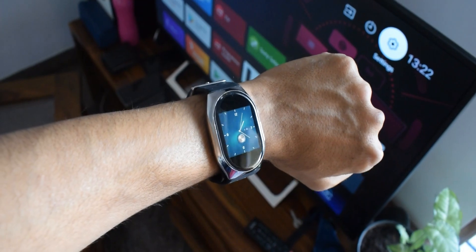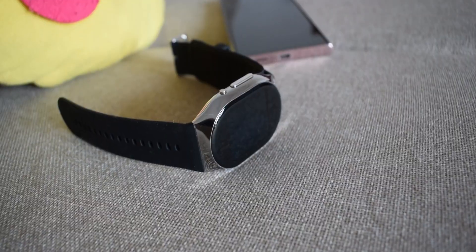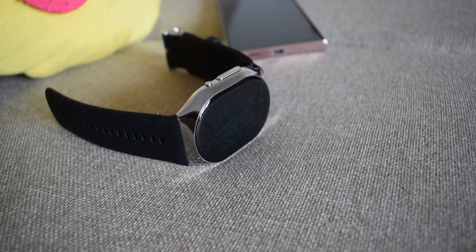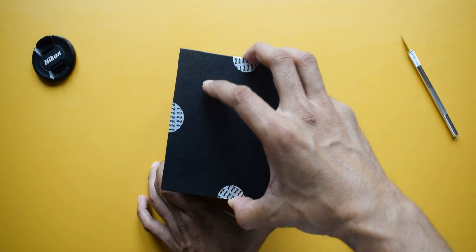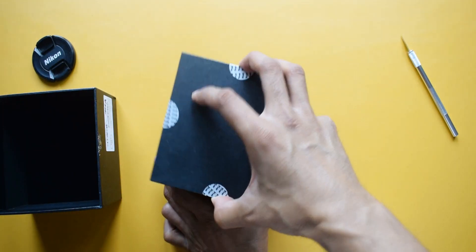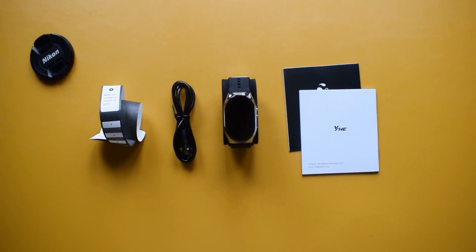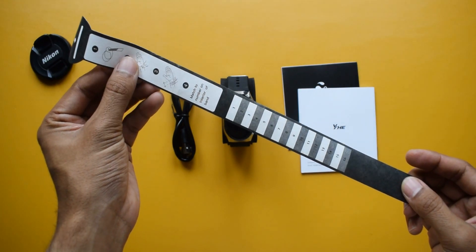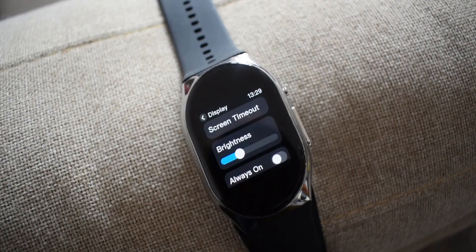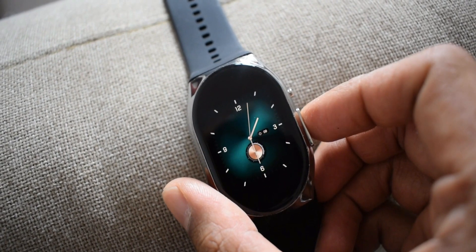In this video let me take you through what it offers, and I'll be posting a full review very soon — be sure to subscribe. In this simple black box we have the watch, a micro USB charging cable, a charging dock, some paperwork, and a measuring tape, which will help us find the best fit on the wrist for BP measurements.